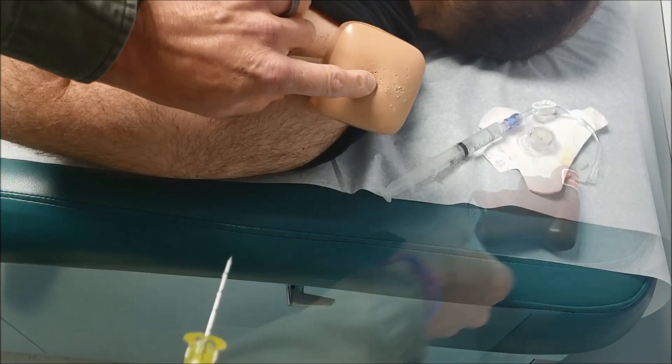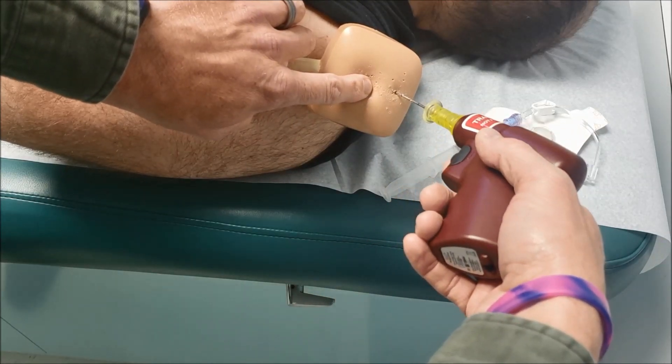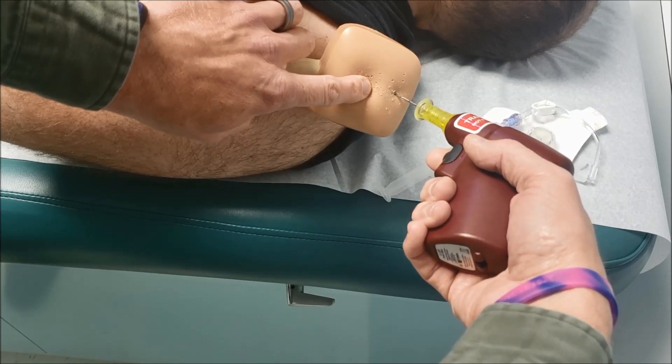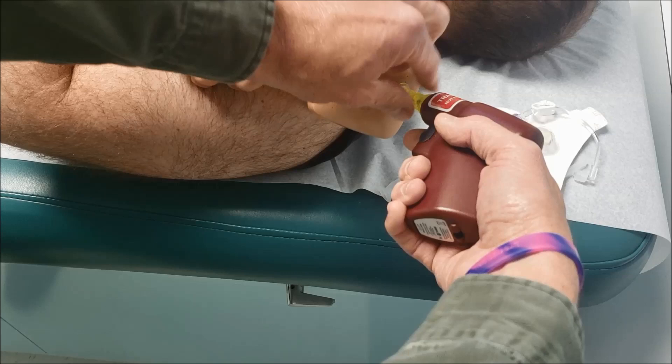I've located my landmark for insertion in the proximal humerus location. I'm at a 45 degree angle to the patient's opposite hip. Insert the needle until I hit bone, drill the needle into place, unlock.